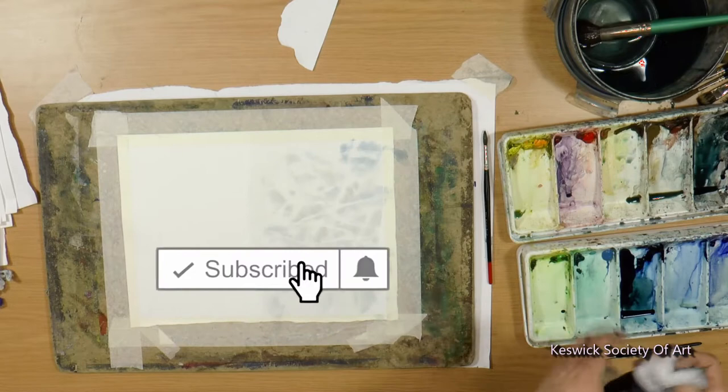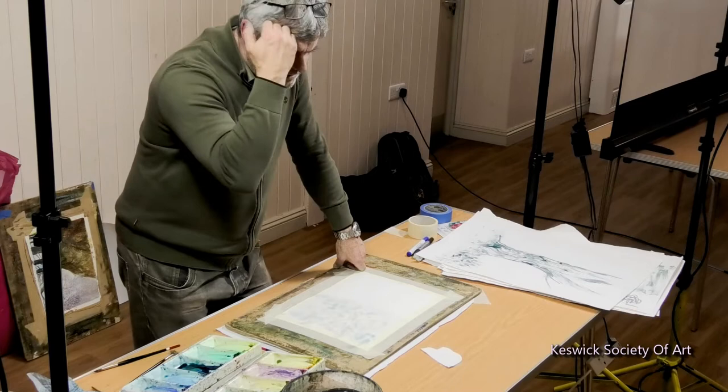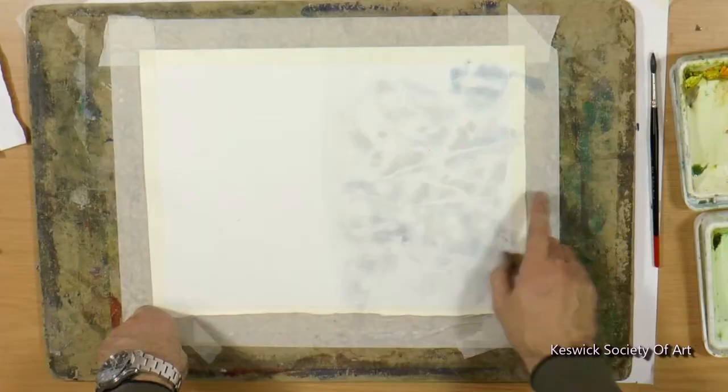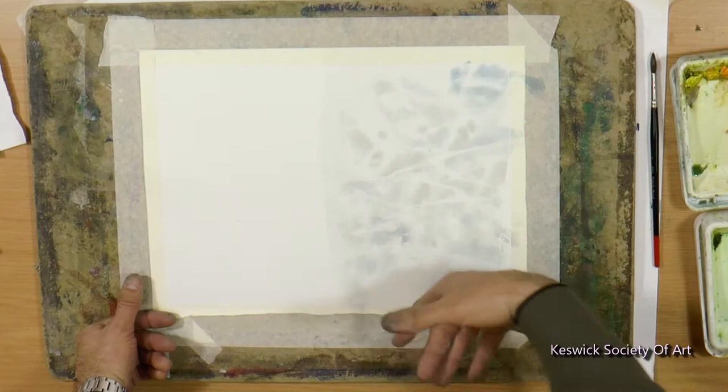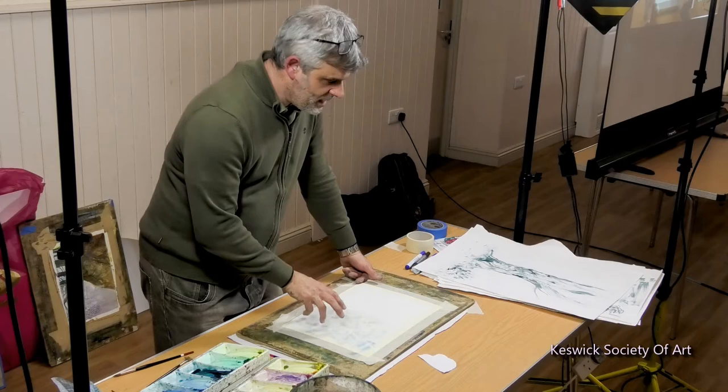I'll pull that away. The only trouble is you get absolutely covered. I've done a little bit of something when you were having coffee - I've put some paint on, I've put some color in, a little bit of blue, a little bit of brown, and I've taken some little bits out with a bit of kitchen roll, just so it looks a bit broken up and not too boring.